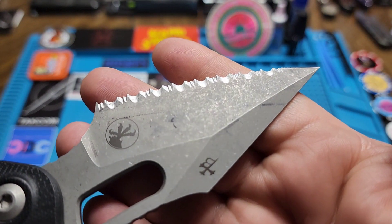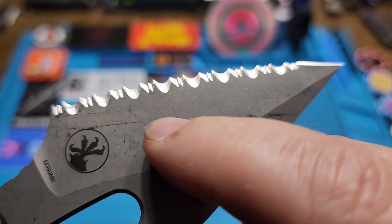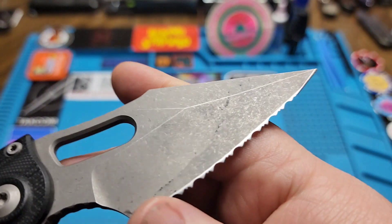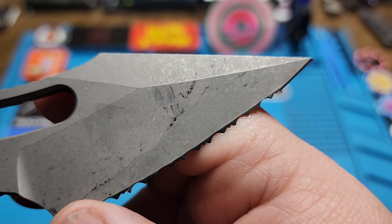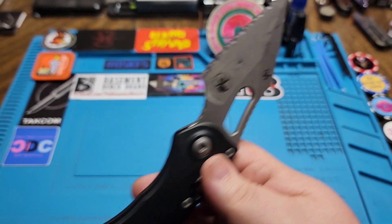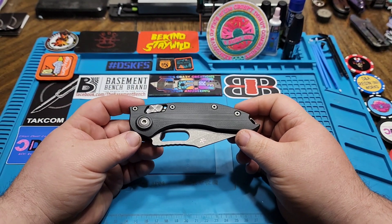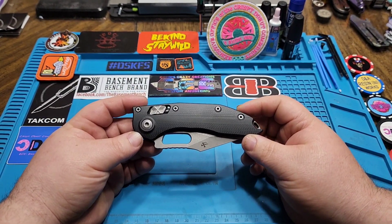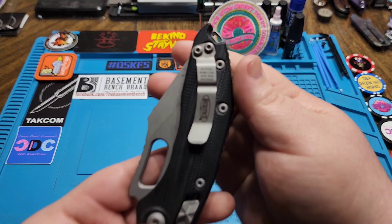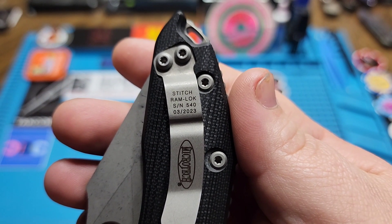This is a full serrated version. You can see that blade finish — it's a really cool finish, and with use it does get some marks and things that give it some character. Personally I wouldn't do a full serrated version, and I don't think it was necessarily Shane's first choice either — a lot of times when you find these in stock, that's what you get. This one is from March of this year.